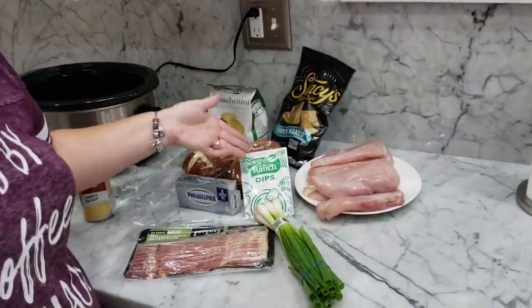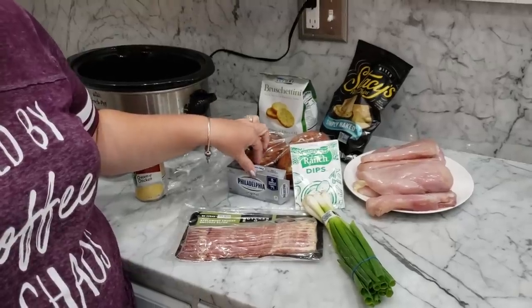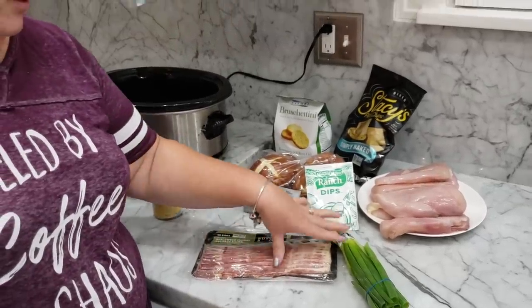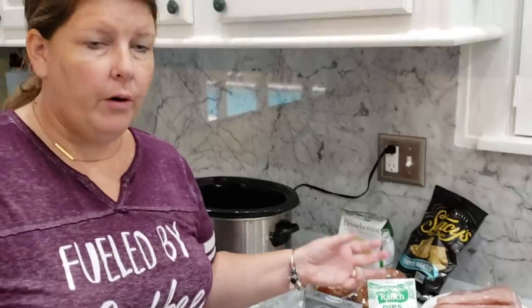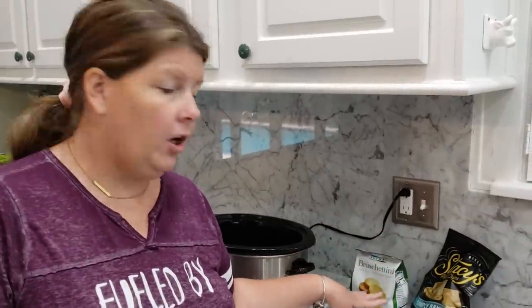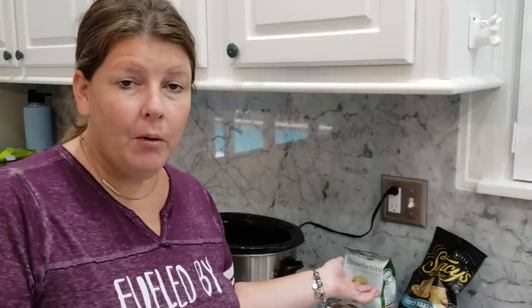The ingredients we're going to use are chicken breasts, a ranch dip pack, cream cheese, bacon, green onions, and then it's completely up to you on whether or not you want to do this on a roll. We like pretzel rolls here. You can do it as a dip for a party.